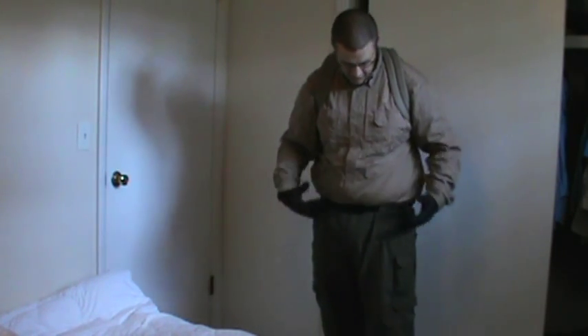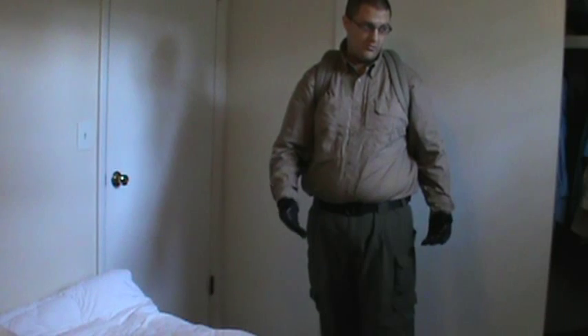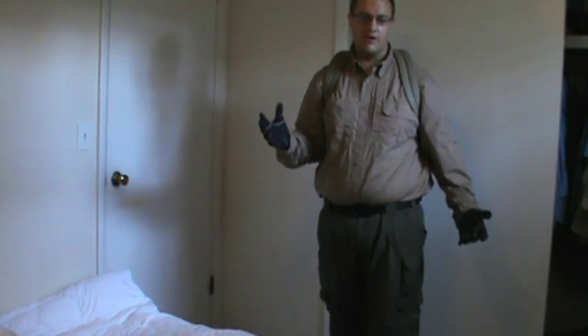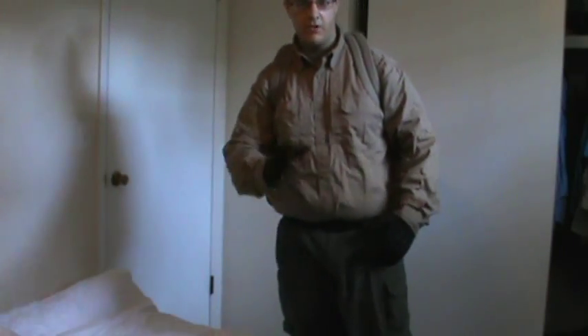I'll say it one more time before I turn the camera off — a lot of what I'm wearing now looks new, but I've had it for damn near a year and it still looks very new despite putting it through a lot. So I'm going to go ahead and turn the camera off now — let me know how you guys feel about it.